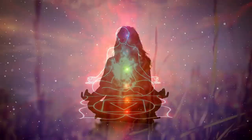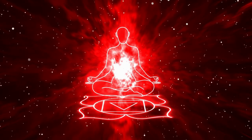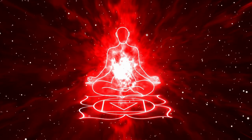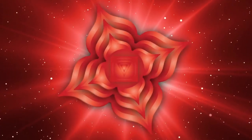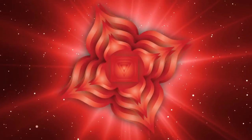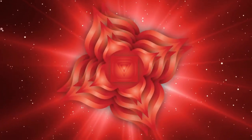Now bring your attention to the lowest part of your spine and visualize a bright red light at the base of your spine. The first main chakra is located around this area. It is called the Mooladhara or the root chakra. This chakra represents your foundation, your connection to earth, and is also referred to as the chakra of survival.